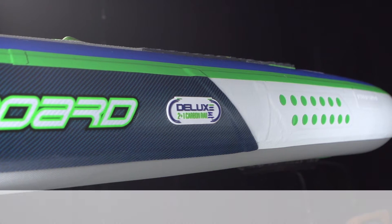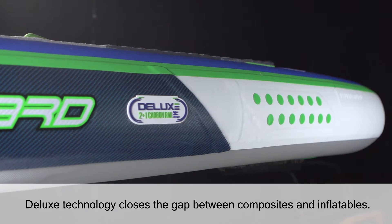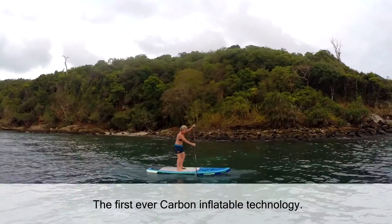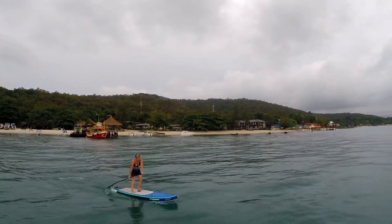The 2016 Deluxe technology closed the gap between composites and inflatables, merging together to create the first-ever carbon inflatable technology. The inflatable Deluxe board is built to be extremely stiff, lightweight and strong.